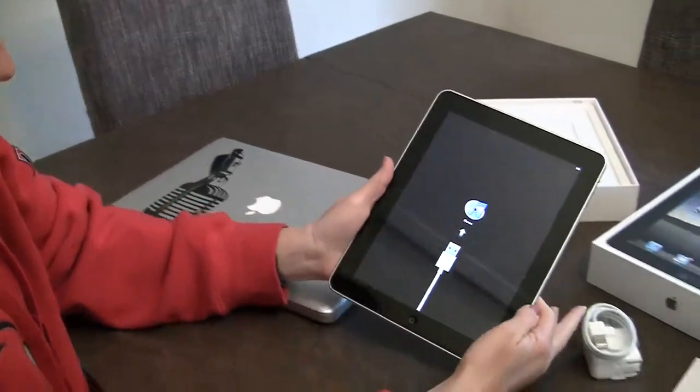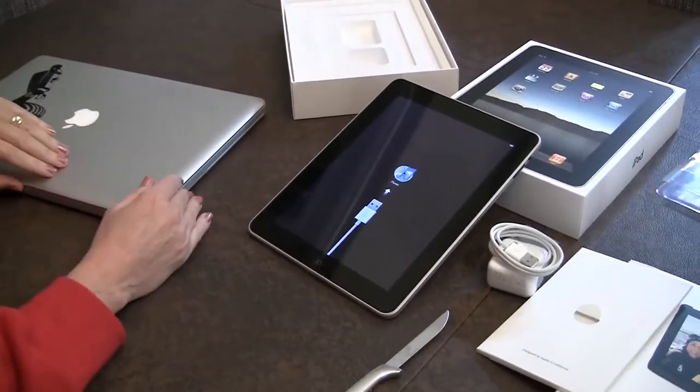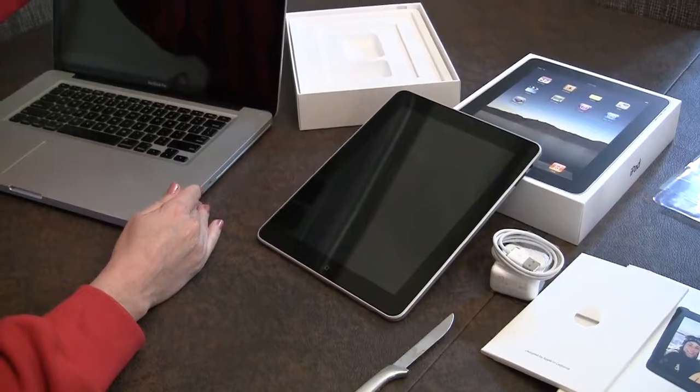Just taking the plastic off turns it on, huh? Well, I must have bumped it. Lindsay's in the background saying that I turned it on. I did not — I didn't remember turning it on.